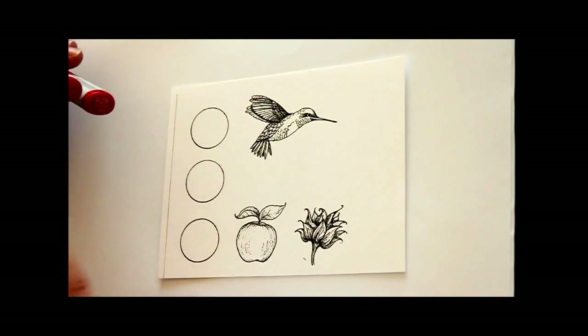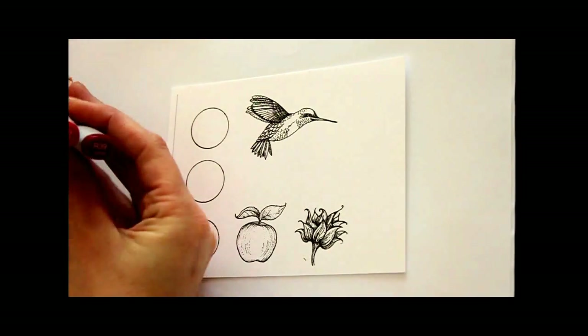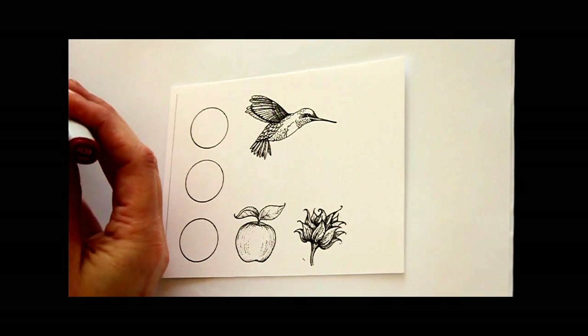Once you master that, you can mix and match. Like I like to use R39 at the end just to add a little bit more shading. You can also shade with gray tones.